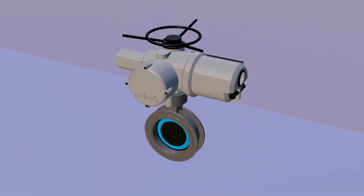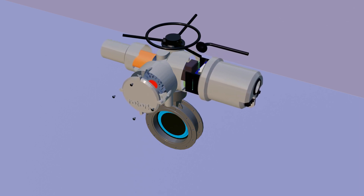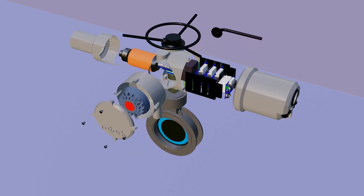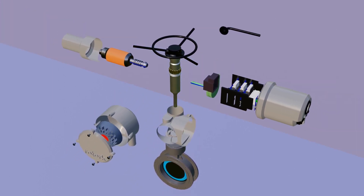Hello friends, today in this video we are going to discuss about motor-operated valve, in which we talk about why motor-operated valve is used, how it works, and what is inside it.